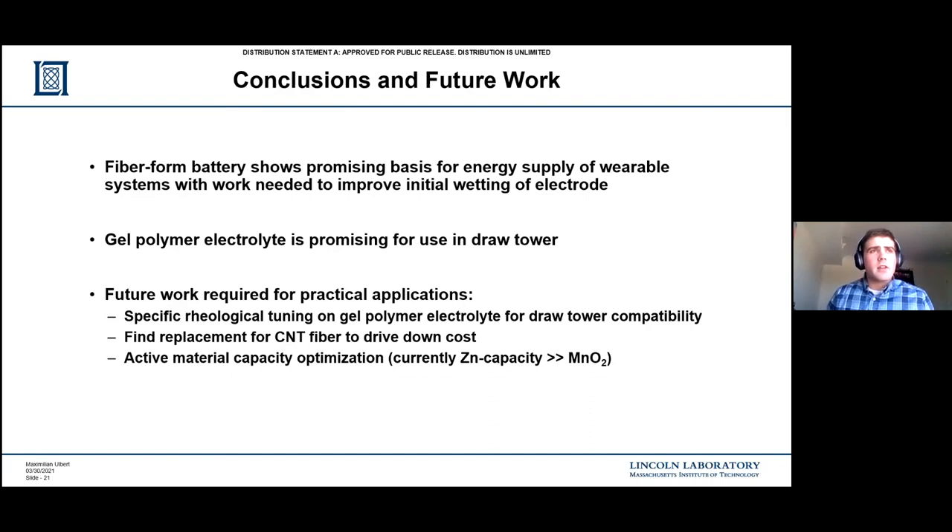There's further work I believe is needed for practical application. There's specific rheological tuning needed - you need to make sure that the gel polymer electrolyte is flowing at a consistent rate with the COC preform, otherwise there could be clumping or air bubbles. Second, CNT fibers are not necessarily a cheap material, so it's worthwhile looking into a replacement for the CNT fiber which acts as the current collector carrying electrons to your external load. And the last point regarding cost saving is about active material optimization. Zinc has a capacity three times larger than the manganese dioxide - the zinc wire I'm using is 125 microns thick, but the manganese dioxide deposited on the carbon nanotube fiber is only about 25 microns thick. Essentially I'm just wasting a lot of zinc capacity, so there's a need to optimize the active material.